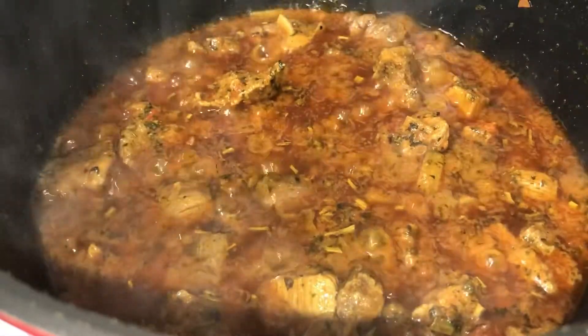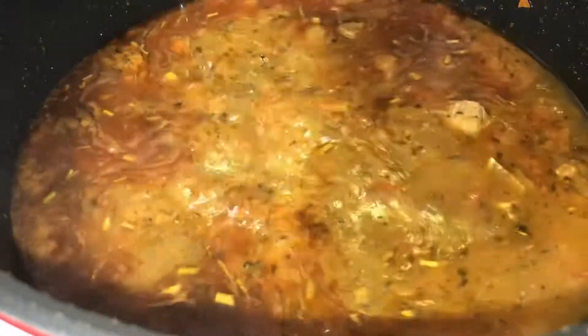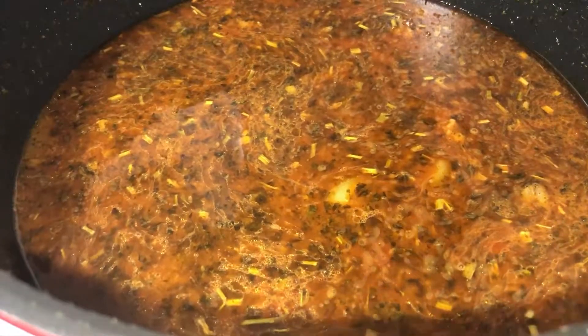After a good few minutes of cooking and frying it should look like this. I'm now going to add in one liter of water and turn the gas low. Give it a mix, put the lid on, and let it cook for an hour on the lowest heat possible.